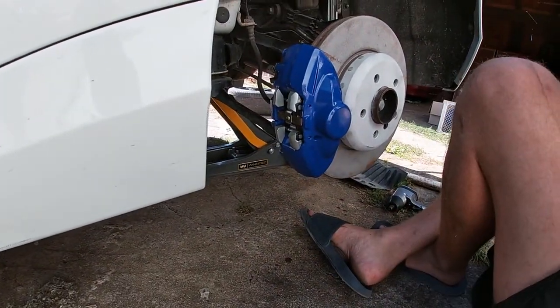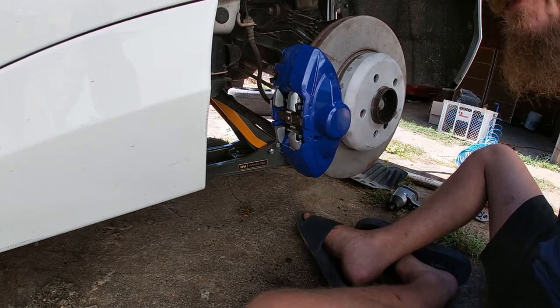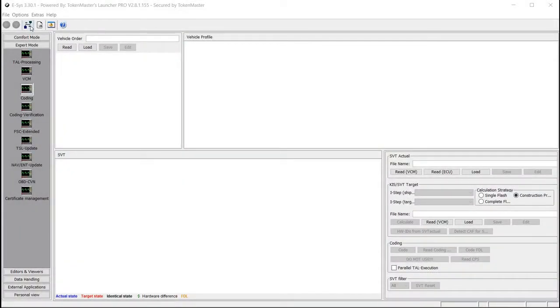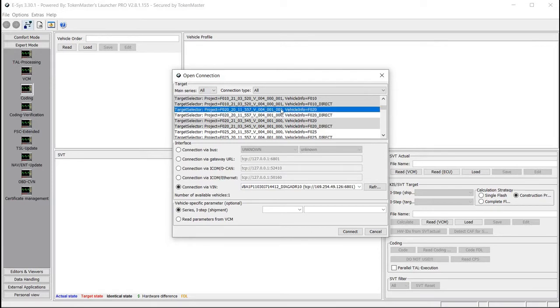Oh no wait — still some stuff to do. We need to code the brakes to the car. Now the brakes are on the car, pedal is mushy and goes all the way to the floor. What we need to do now is code the brakes to the car. I will be using E-SYS — you can see which number and how you do it.